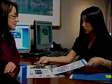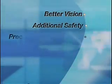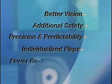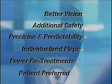I decided LASIK with the IntraLase method was the only choice for me. I couldn't see choosing the uncertainty of the blade over the precision of the IntraLase method. The IntraLase method provides you better vision, additional safety, the highest degree of precision and predictability, individualized flaps, fewer retreatments — and it's patient preferred.